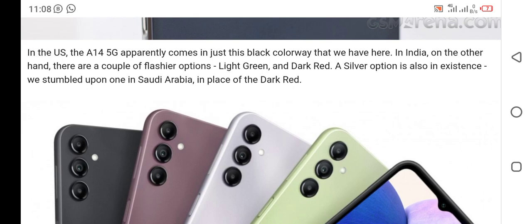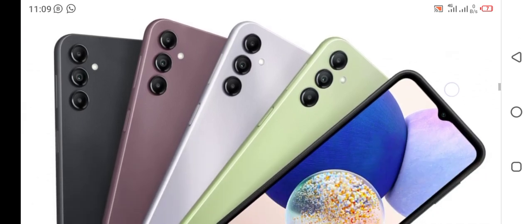In the US, the A14 5G apparently comes in just this black colorway that we have here. In India, on the other hand, there are a couple of additional options: light green and dark red. A silver option is also available — we stumbled upon one in Saudi Arabia in place of the dark red.